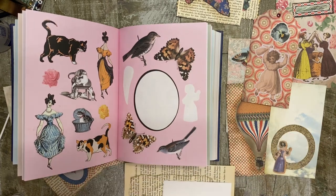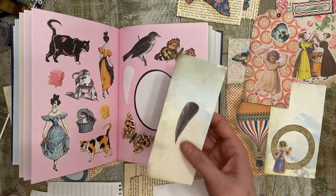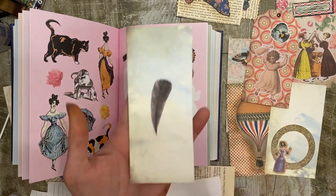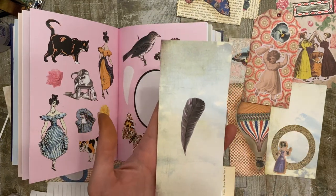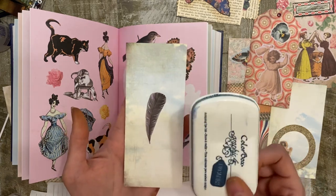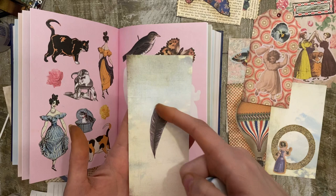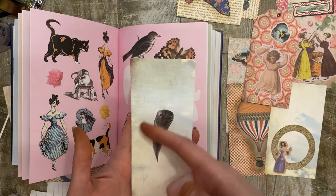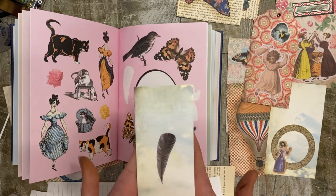Number four, use the same color of distress ink as your background. So this one was pink — the original background was pink and I used my blue ink. I did trim the edges on this one and then I did the blue ink around the edges to just kind of blend it in and make that feather look like it was floating.